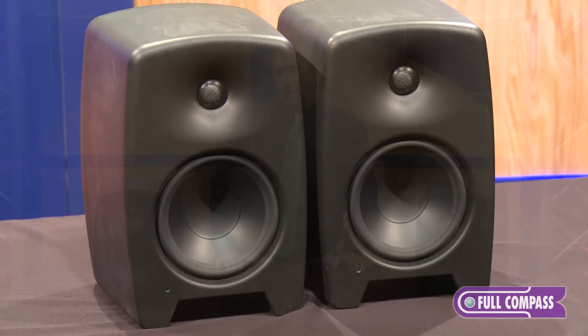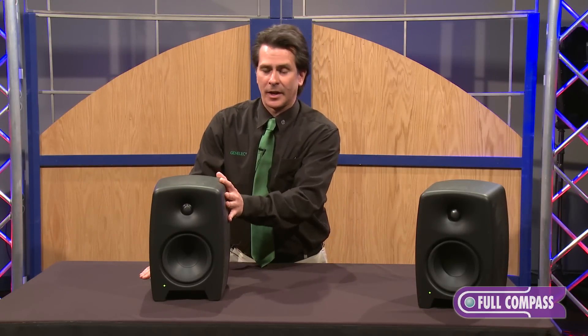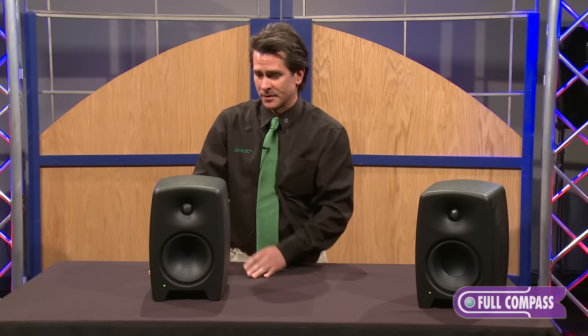The M40, starting with the cabinet, features a new cabinet construction for us. This is what we call our NCE, or Natural Composite Enclosure. This enclosure is made up of 50% wood polymers and 50% non-toxic recyclable polymers.